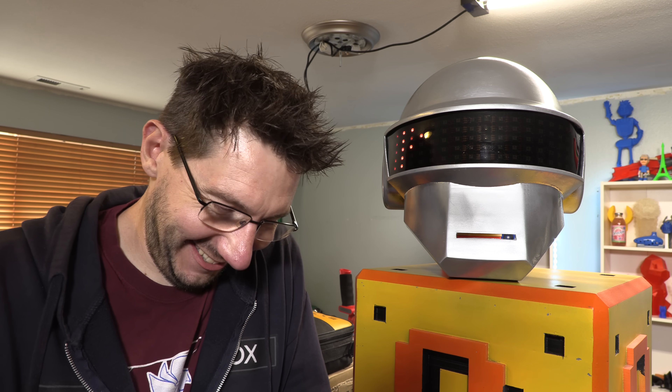I couldn't have done this without the help of Chuck Hellebuck. Also, Adafruit — these are all Adafruit components in here, and Adafruit's been a big help. I can't thank them enough.